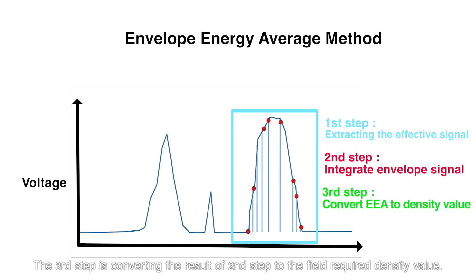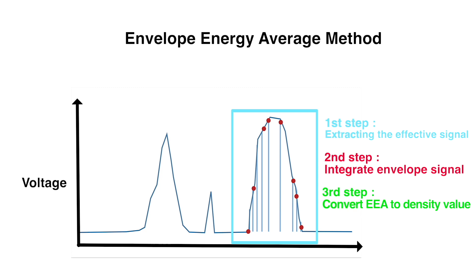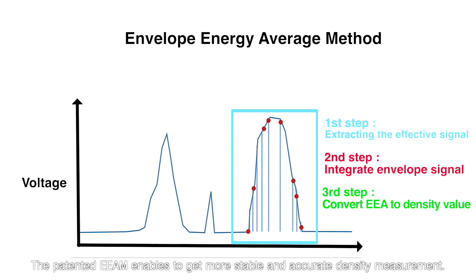The third step is converting the result of the second step to the field required density value. The patented EEAM enables more stable and accurate density measurement.